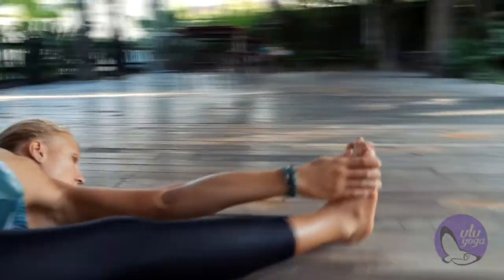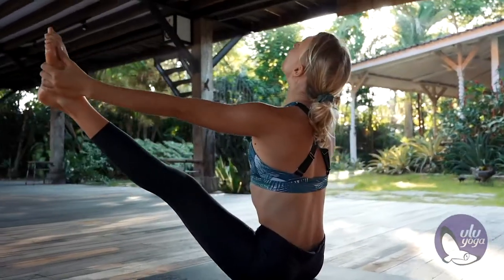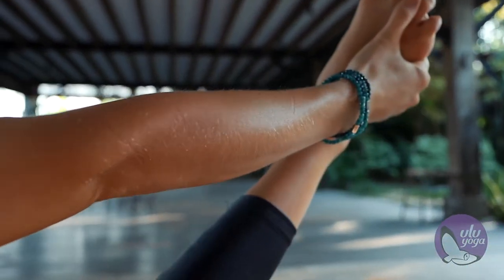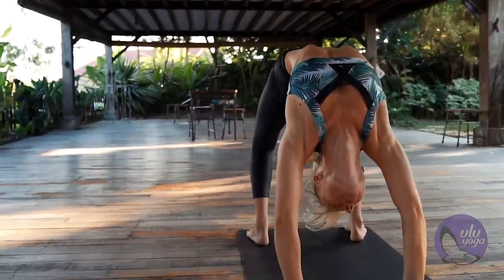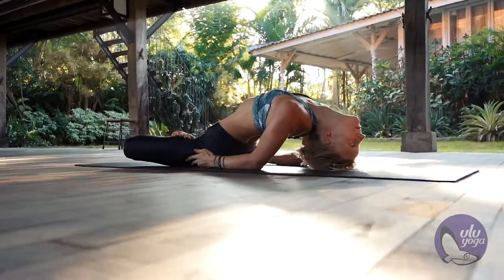We have a lot of videos about Ashtanga postures, about their anatomy. We have daily personalized training schedules. We talk a lot about injuries and things that could happen, and we teach you how to make this practice a safe practice.